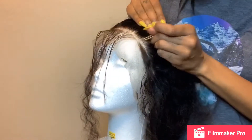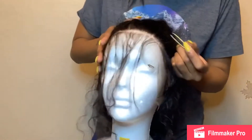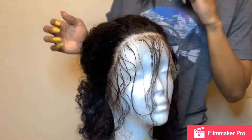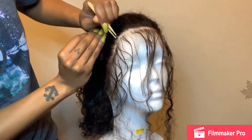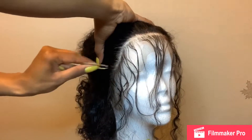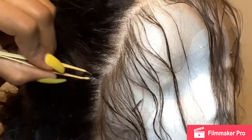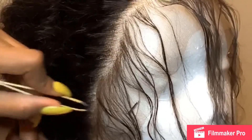Once you have done that, you will begin plucking right at that part. There is no specific way that you pluck, but you want to make sure that when you're tweezing you use the smooth side of the tweezers and not the pointy side, because you will and can puncture a hole into the lace — and then you'll just have to deal with that. I do recommend that you pluck the hair while it's wet just to ensure that you don't overpluck, because when the hair is dry it doesn't really show you how much you've actually plucked out. Make sure you are paying attention to that.